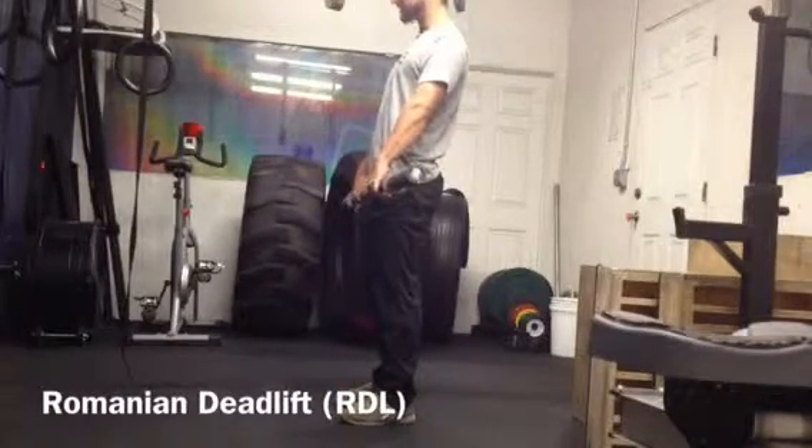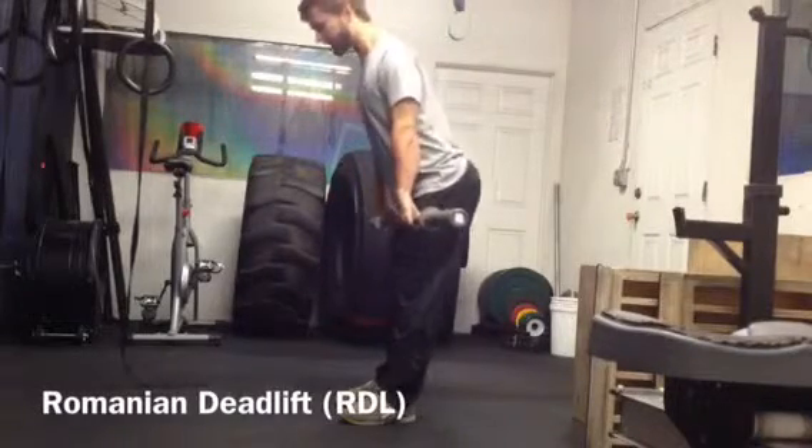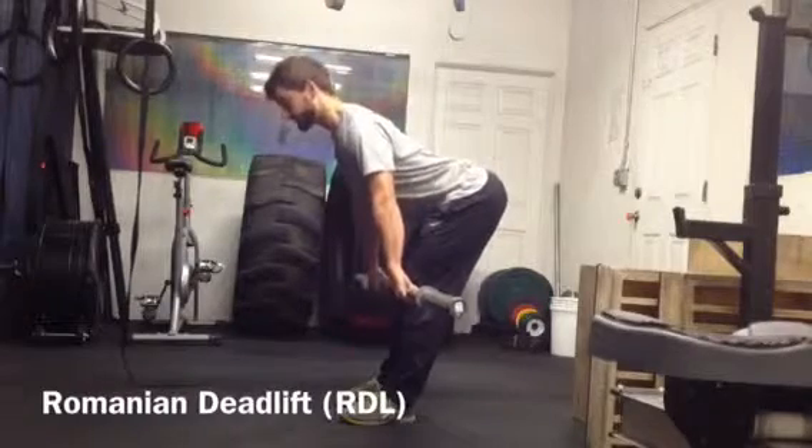I'm going to hinge forward. Now as I hinge, I'll have a slight bend in the knee. I'm going to push my butt back, keep my chest up, keep the butt flat. The butt will come down the thigh until I feel a big stretch in the hamstrings.